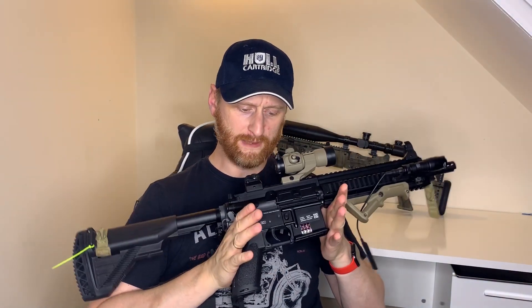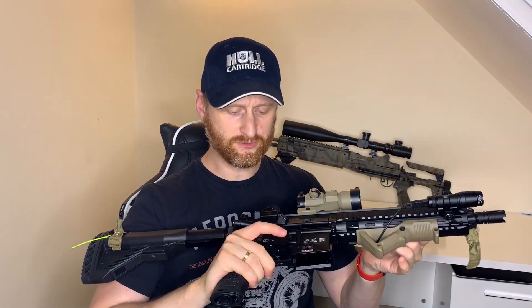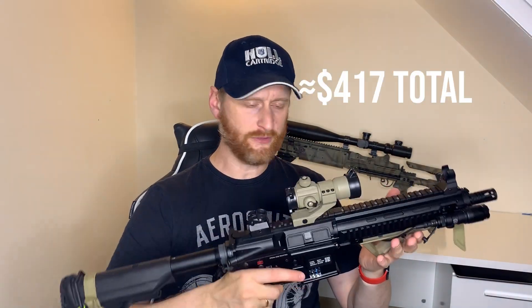That total came to 147 pounds for all the upgrades. When you add that to the 200 pound price tag of the Spectre Arms, you're looking at 347 pounds total.